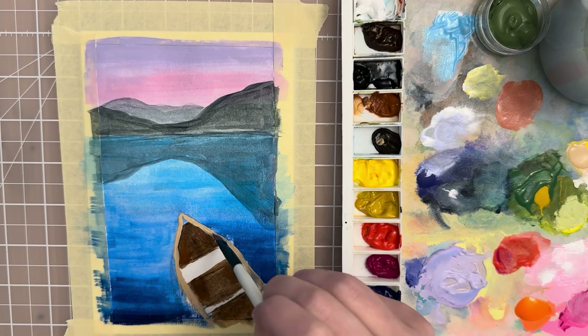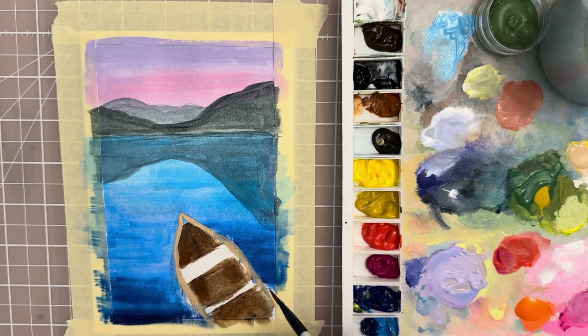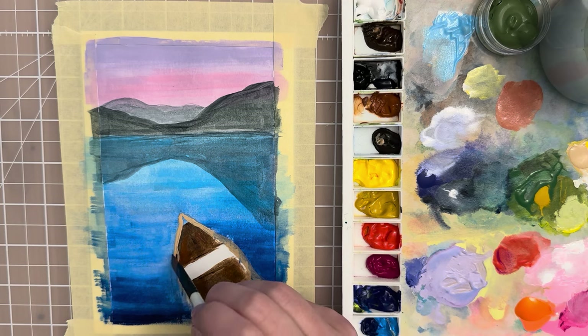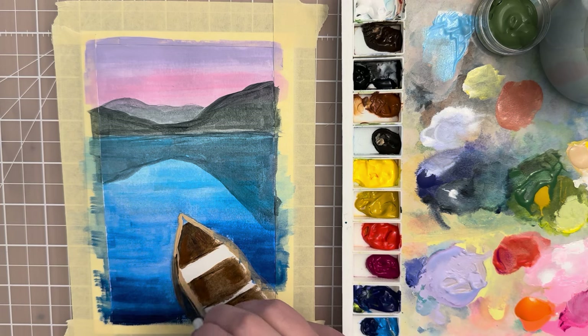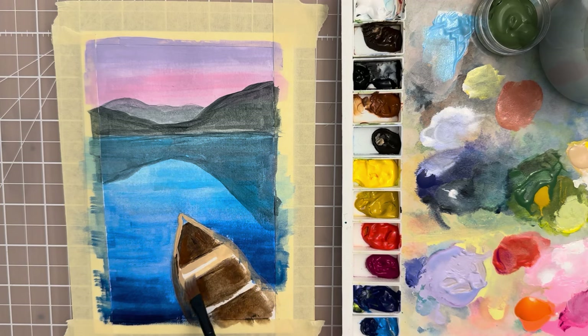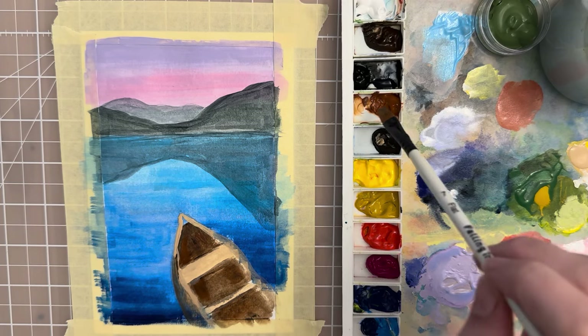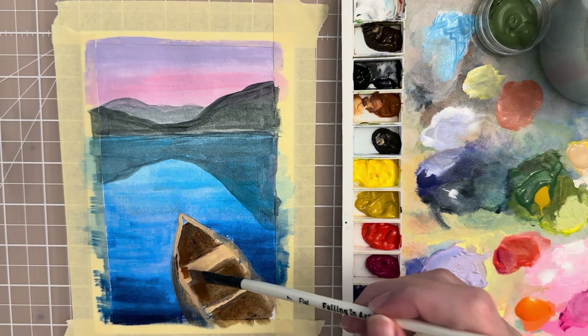I'm going over the blue paint having kind of lost my sketch, making sure I don't have any white spots sticking out. The bottom of the canoe is going to be a darker color, so go back to that van dyke brown and carefully put in the underside of the canoe. Let's put in the seat which is also this tan color. If you want to give that a little bit of definition or depth, grab some burnt sienna and put it on the edges.